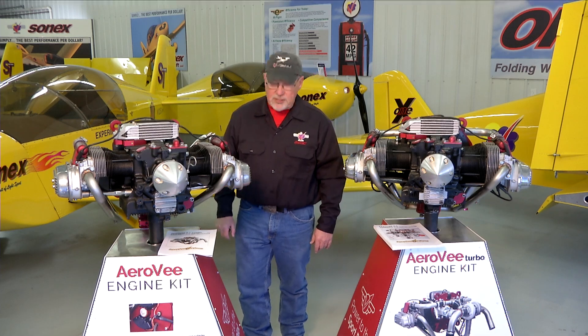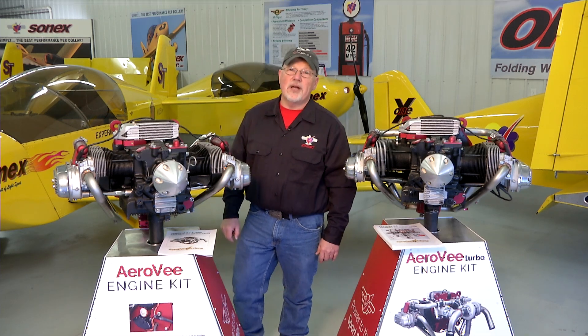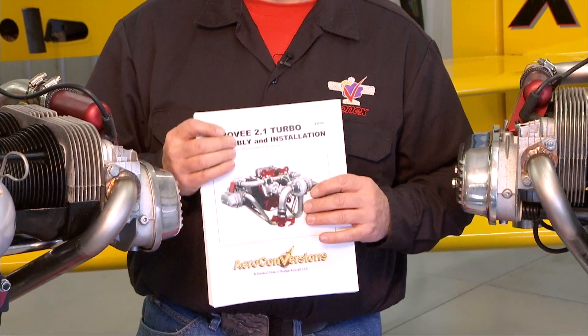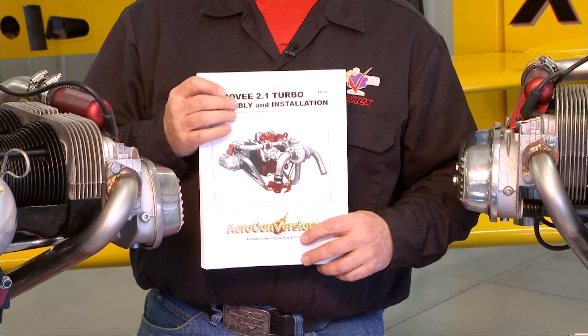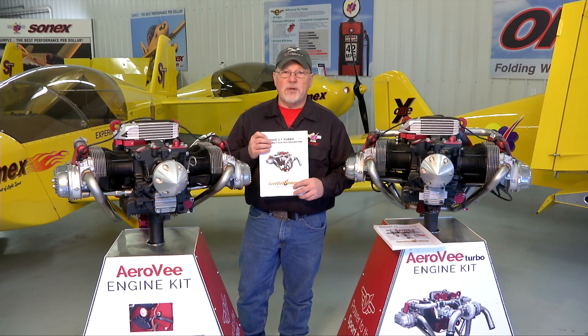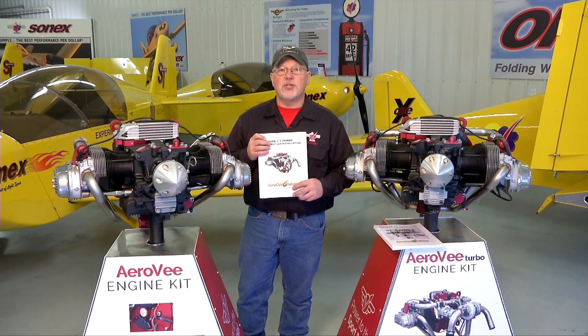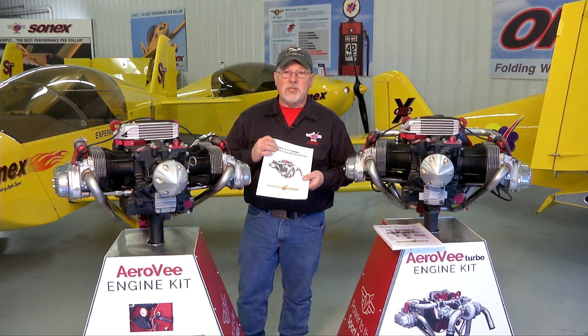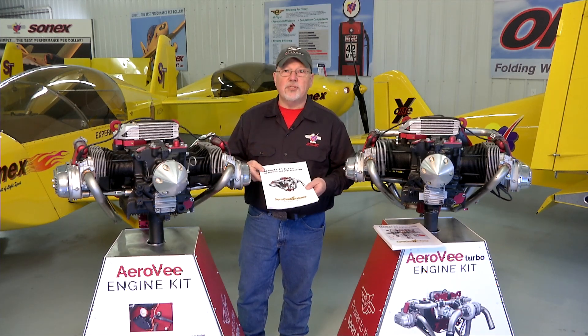Hello and welcome to the AeroV engine assembly video series. I'm Joe Norris at Sonex Aircraft LLC. In this series of video segments we are going to walk through the assembly of an AeroV engine, following the sequence called out in the AeroV assembly manual. The manuals get updated much more often than the video series, so if there is a case where the manual and the video series disagree, your manual that came with your engine is the guide for you to follow. But in general, all the steps in the manual will be shown in the video series.